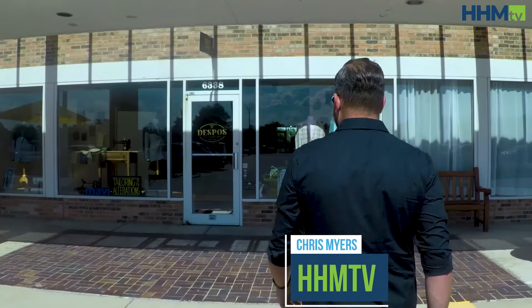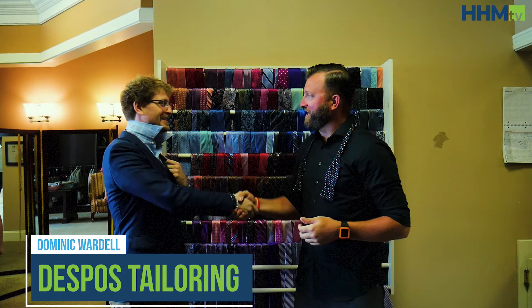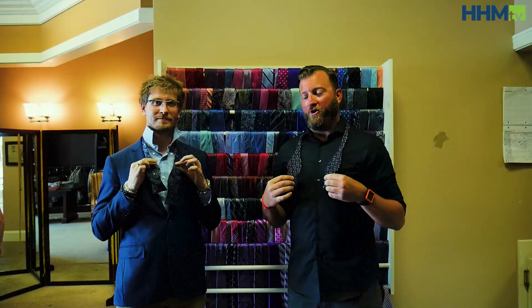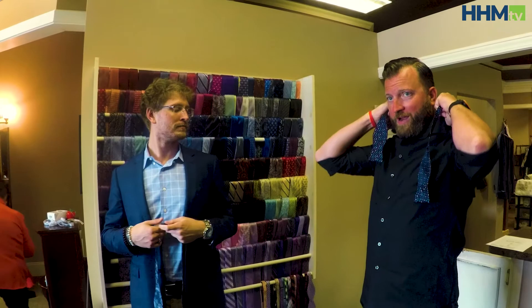Hey folks, how's it going? This is Chris from HHN TV once again here at Despus Tailoring with my friend Dominic. Pleasure again as always. So here we're talking about bow ties and ties in general. Dominic, is there a specific do and don't or time it's best to wear a bow tie, or is it kind of an all-purpose thing?